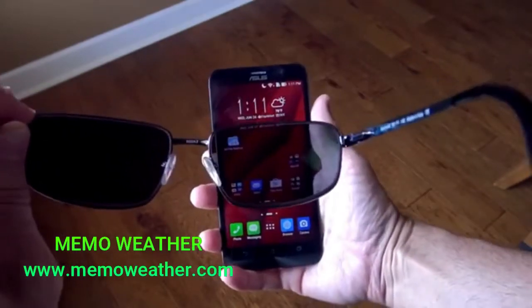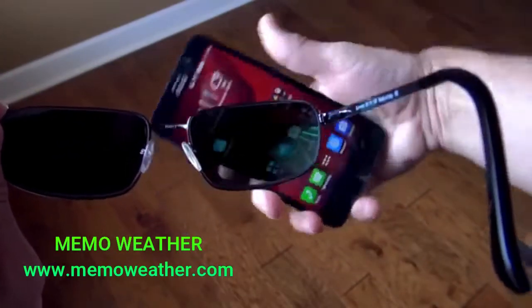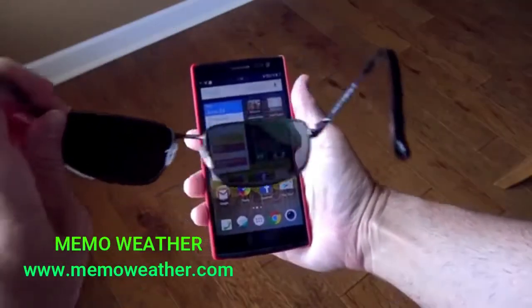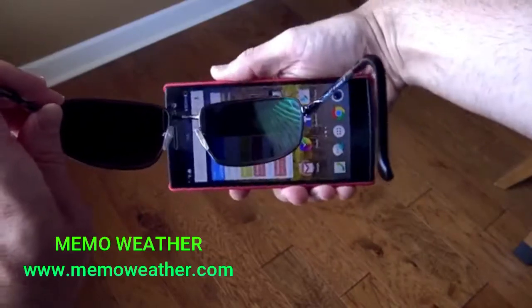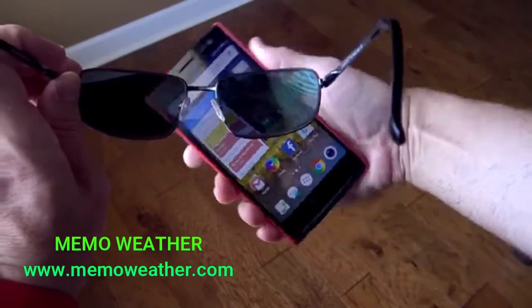Here we have the Asus Zenfone 2. Everything looks fine this way. We turn it sideways and it goes a little bit dimmer but nowhere near as much as the other ones we've taken a look at. Here we have the Oppo Find 7. Up and down you can see it looks just fine. Turn it sideways — it gets a little bit dimmer but again nowhere near as much as the G4 or the Meizu MX4.